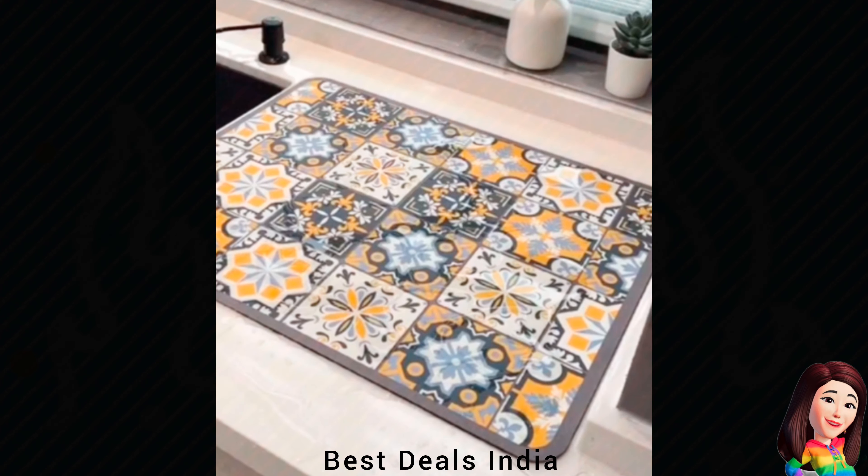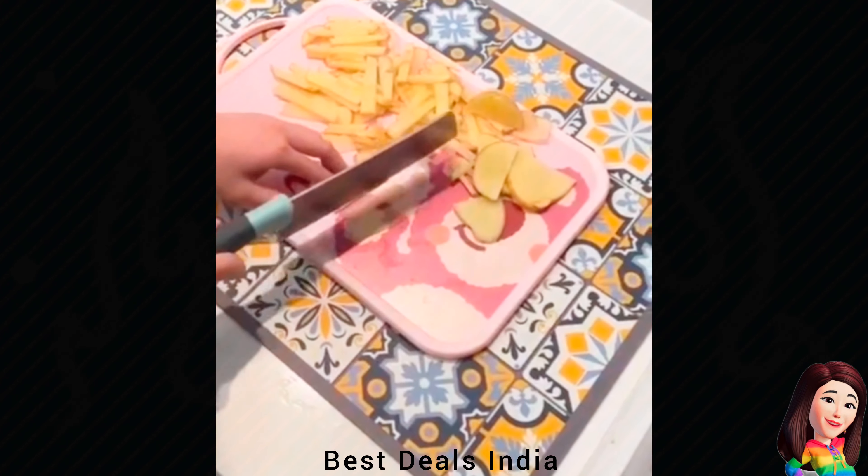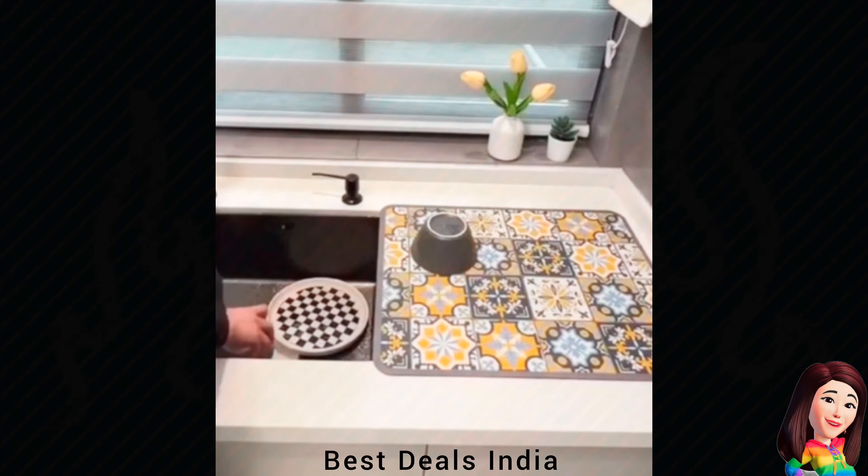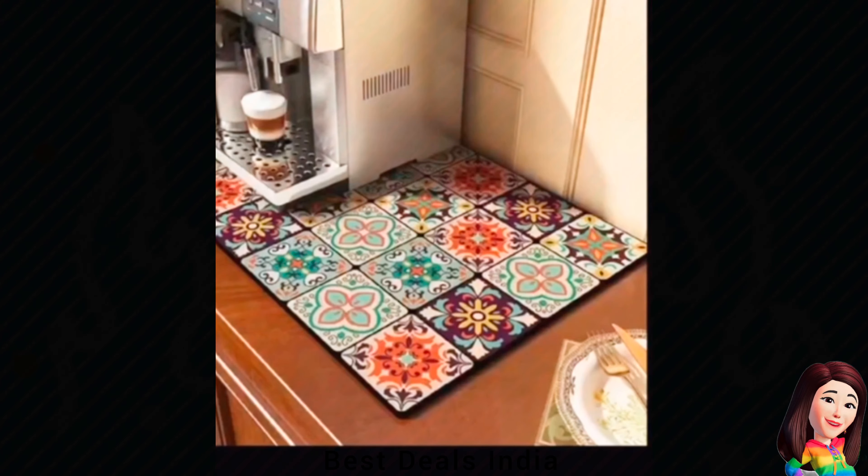4. Dish Drying Mat — Durable and non-slip surface for drying dishes, glasses, and utensils. Product link is given in the fourth link.